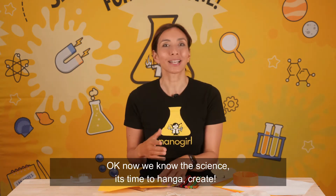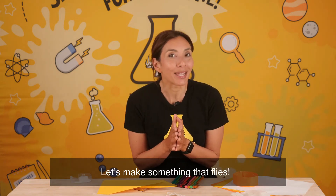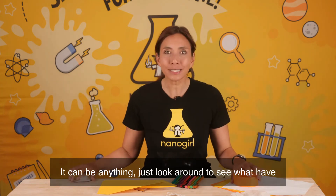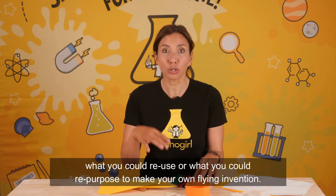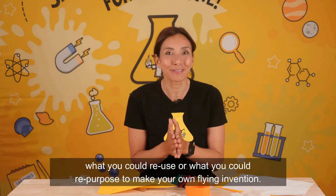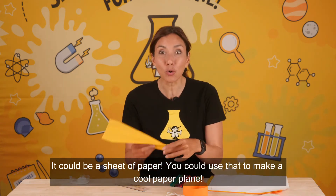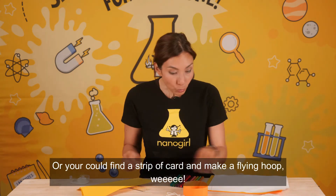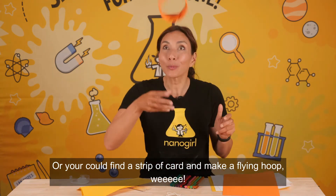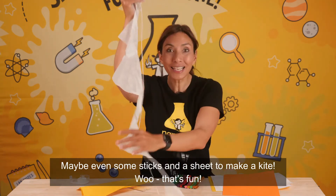Okay, now we know the science it's time to create! Let's make something that flies. It could be anything — just look around to see what you have, what you could reuse or repurpose to make your own flying invention. It could be a sheet of paper to make a cool paper plane, or a strip of card to make a flying hoop — whee! Maybe even some sticks and a sheet to make a kite.